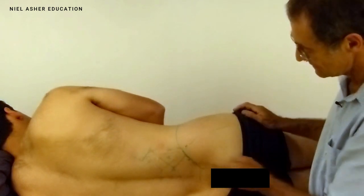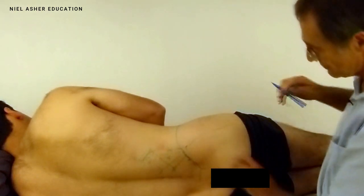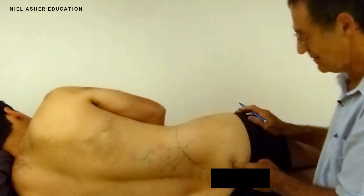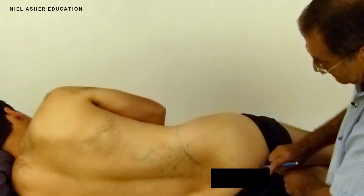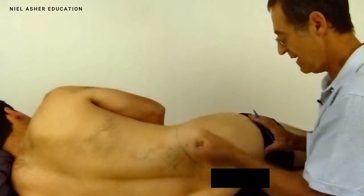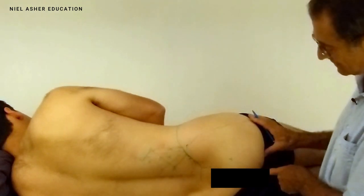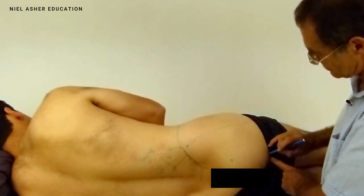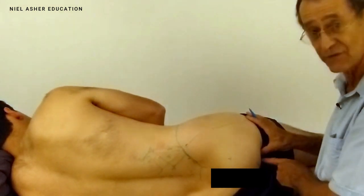There are actually three trigger points. The first is in the thickest part of the muscle, around this area. The second is in the free edge of the muscle — here. Like the latissimus dorsi, pectoralis major, and trapezius, these powerful muscles have a free edge by design. The third trigger is further lateral, sitting over the sitting bone — the ischial tuberosity.